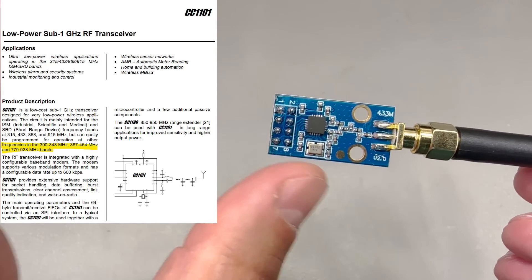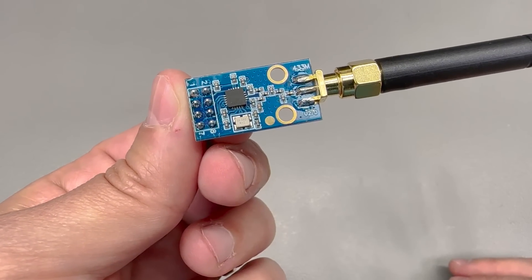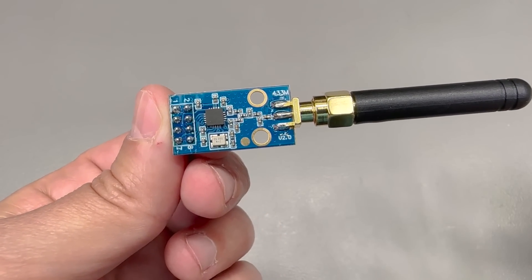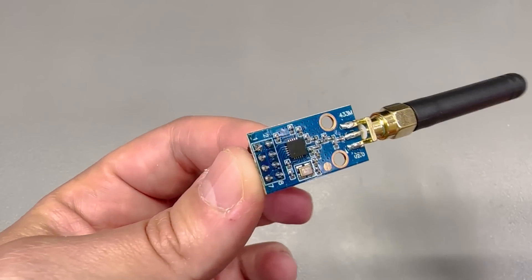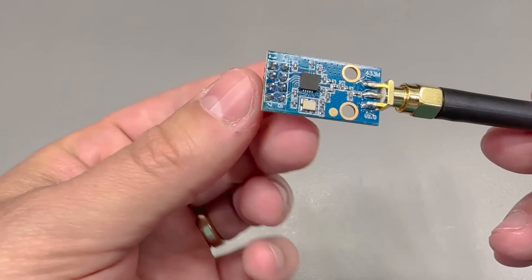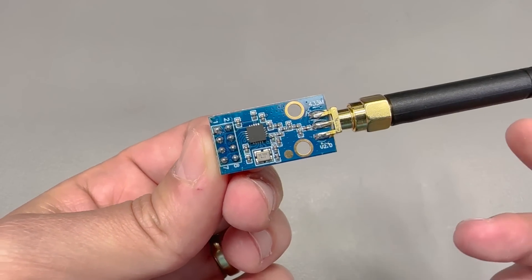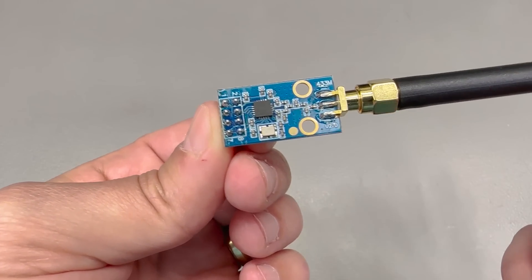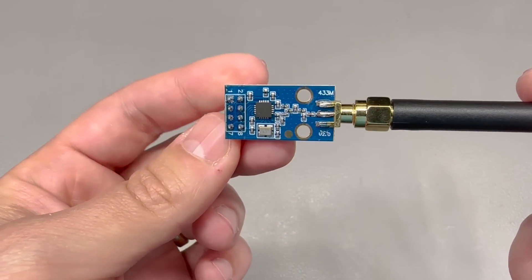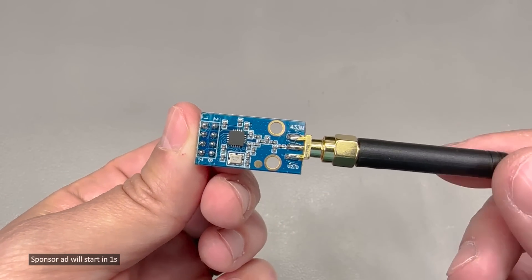My plan is to connect this to something like an ESP32 and, depending on firmware support, choose one of the popular platforms like Tasmota, ESPHome, or OpenMQTT Gateway to create an RF bridge to Home Assistant. This way I could capture signals emitted by things like my smoke detectors which have a built-in radio signaling option. There are also many other possibilities like RF remote controls.